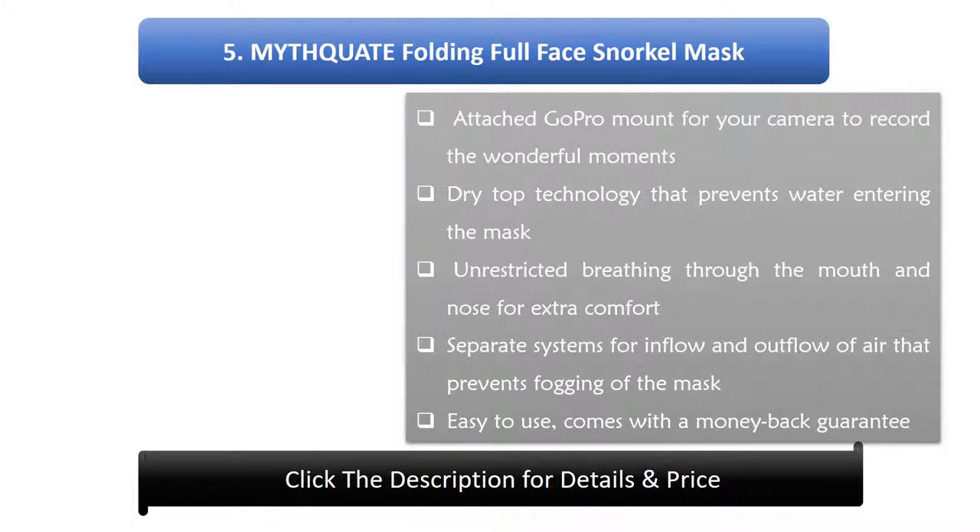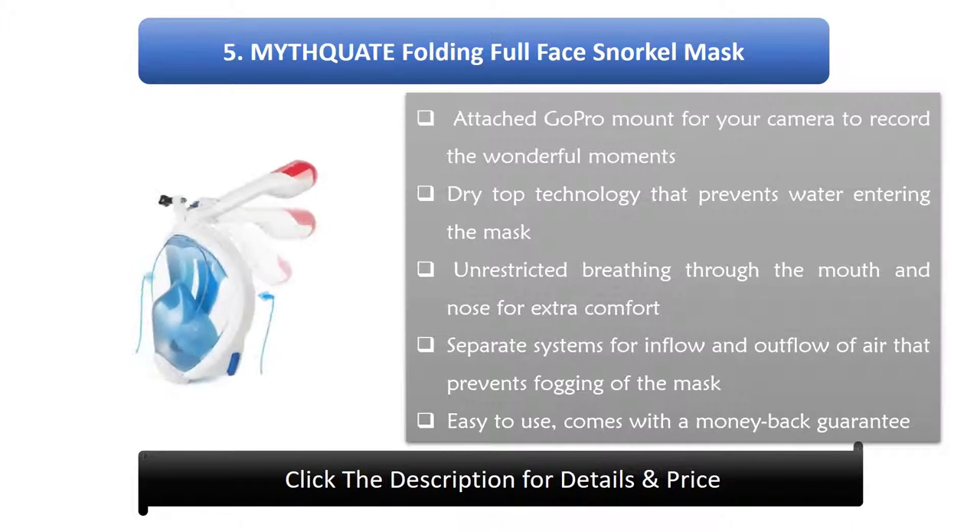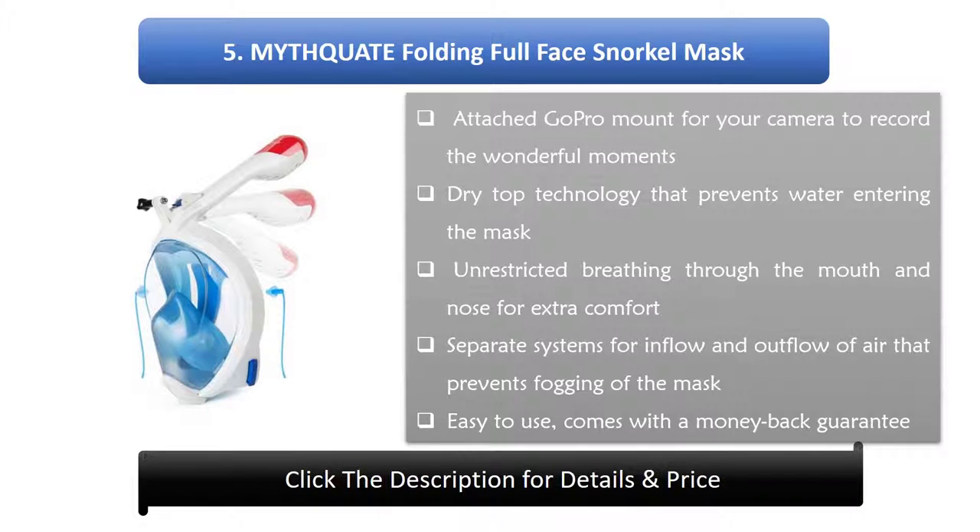5. Mythquad Folding Full Face Snorkel Mask. Includes an attached GoPro mount to record wonderful moments. Dry top technology prevents water from entering the mask. Unrestricted breathing through the mouth and nose for extra comfort, with separate systems for inflow and outflow of air that prevents fogging. Easy to use and comes with a money back guarantee.